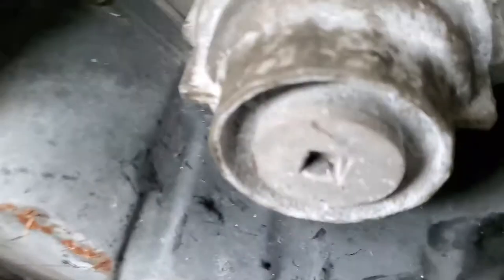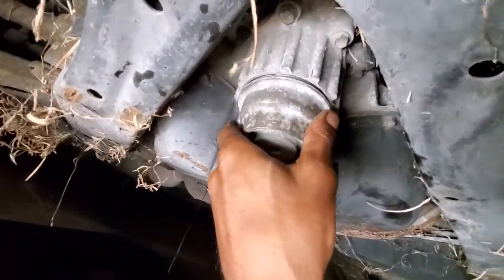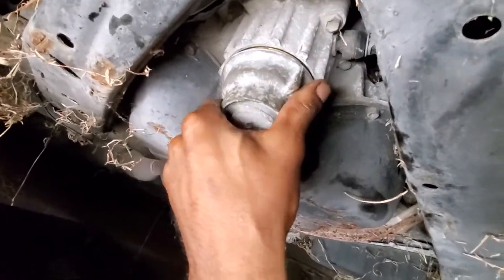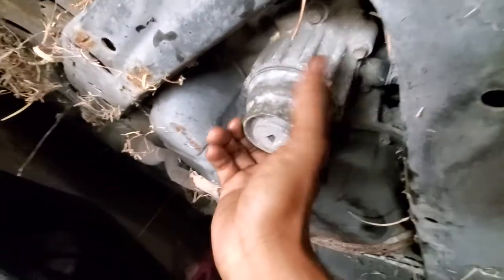There's supposed to be a specialty tool to take this off right here, but I didn't need that specialty tool. I always like to figure out different ways. I already got it off, but I just wanted to show y'all because the videos I saw were just talking about specialty tools and whatnot.